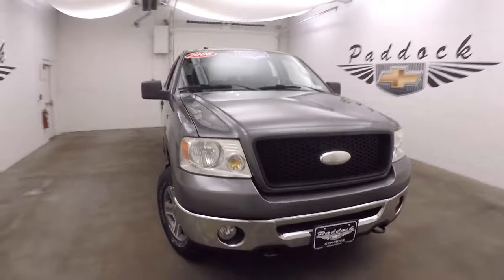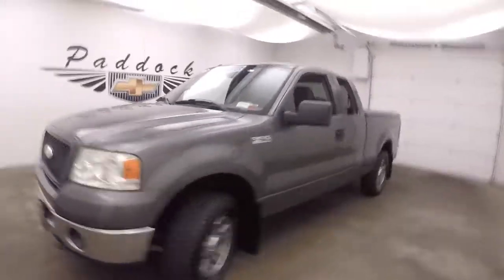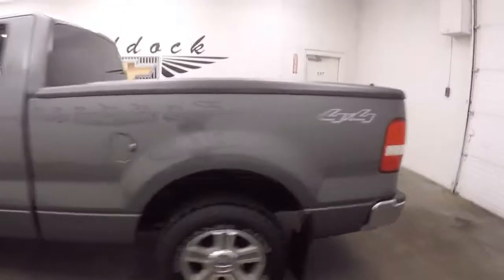It's a 2006 Ford F-150 — very nice gray metallic color. This is the XLT 4x4.